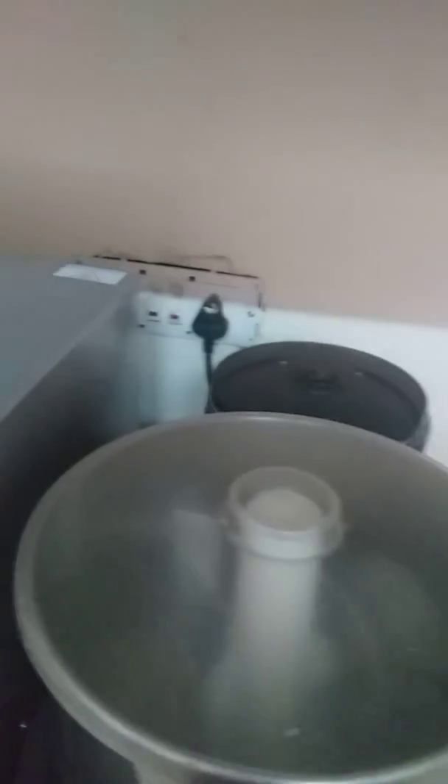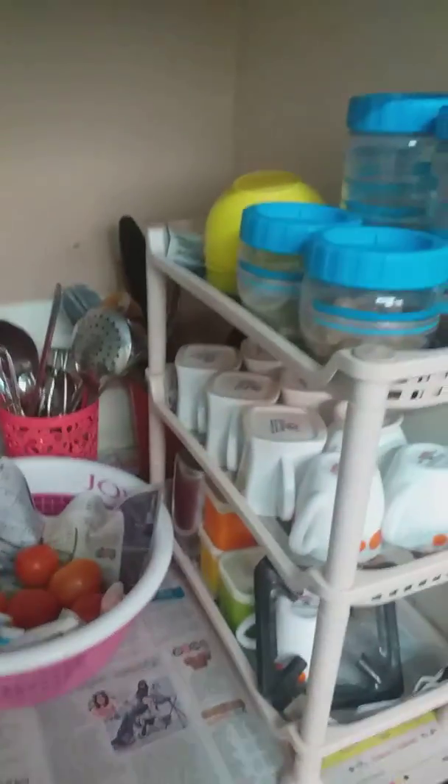Welcome to my channel Divya Sweet Home. I am showing my small countertop cleaning. I have organized it.